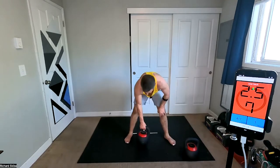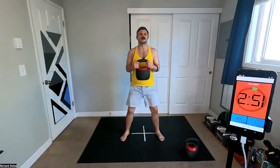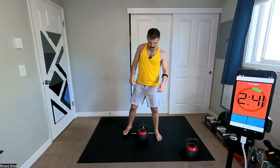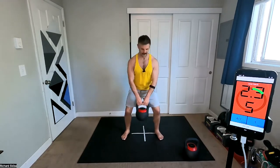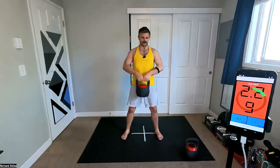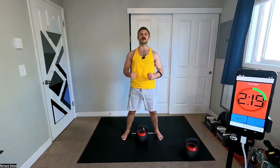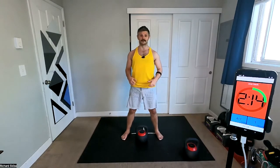Squat catch. We come here — catch, down, and down. Catch, squat, down. Grab, catch, squat, down. Lots of movement in the hips here. With this one, as you're holding the bell, pull it apart, get that chest up. We don't want to be sagged forward and arching our back — we want to keep everything nice and tight.